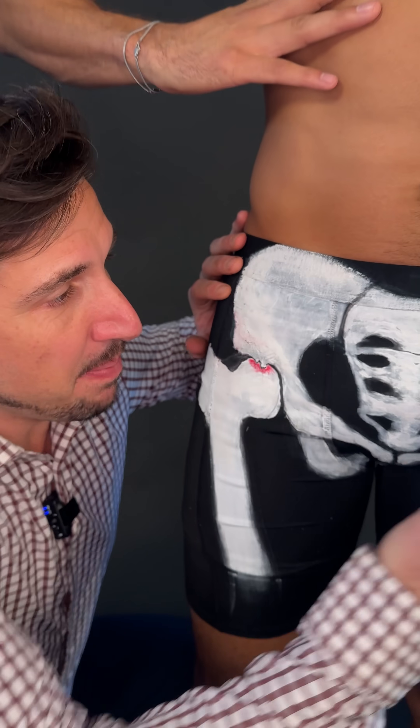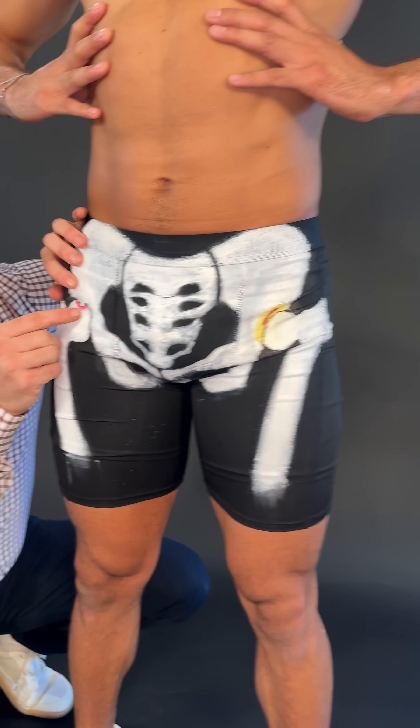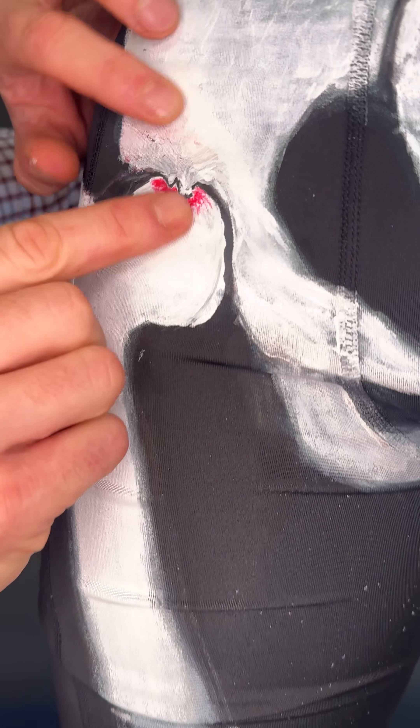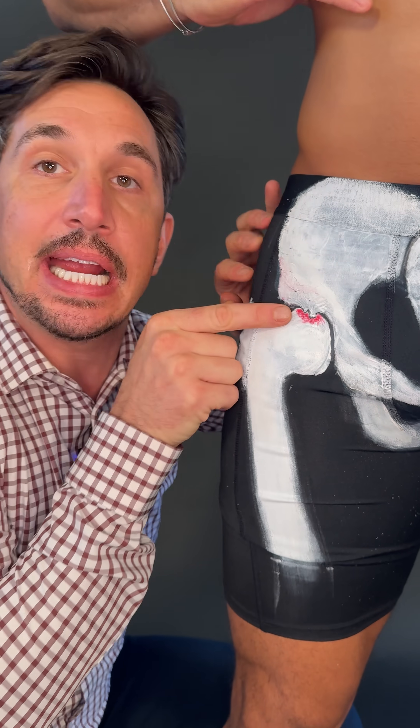Over time, after you compress and crush and tear the labrum, it wears out. Now it becomes bone on bone. And with that bone-on-bone compression, your body starts to grow new bone right there because it doesn't like the compression — it tries to stabilize the area. That's how anterior pelvic tilt is linked with it.